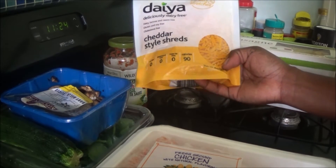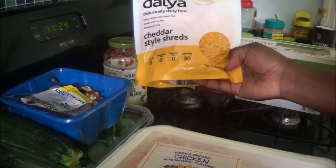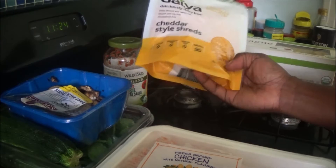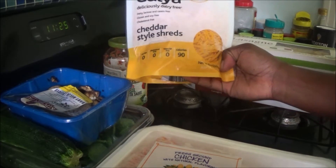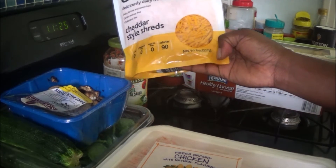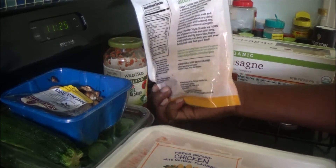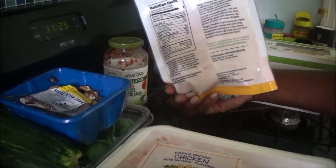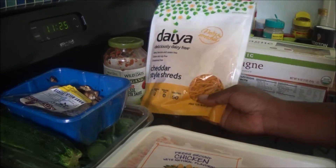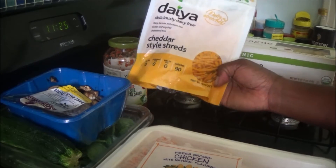This vegan cheese is dairy, lactose, and casein free. It's also gluten and soy free — so if you have issues with gluten products, this is a great option. It's also cholesterol free, trans fat is zero grams per serving, and it's 90 calories per serving. It's a good option if you're looking at weight loss, though I'm not — I just like using it as an alternative to regular cheddar. The fat content is low, which is another plus for me.